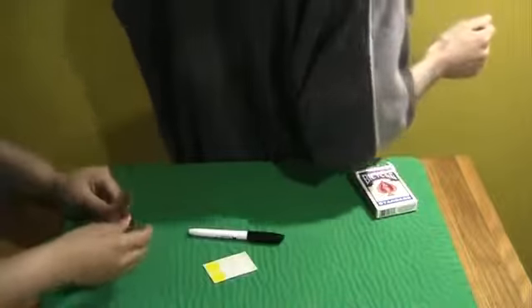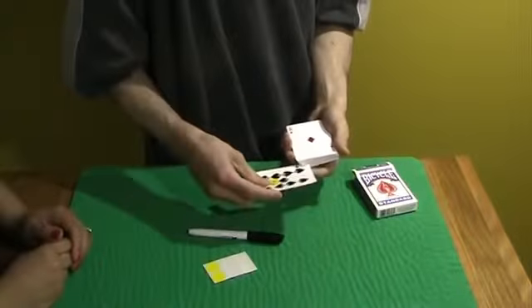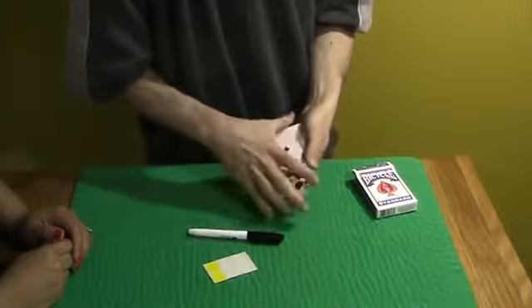Okay, I'm done. Okay, now my head's still turned. Just hand me your card. I'm going to stick it somewhere in the middle of the deck. Just like that.